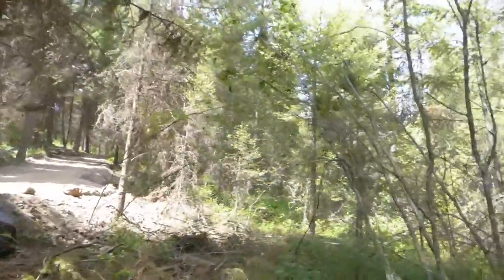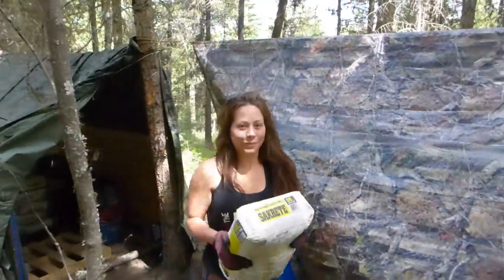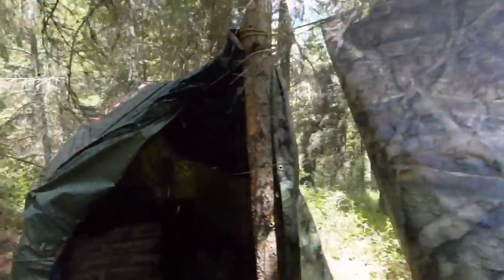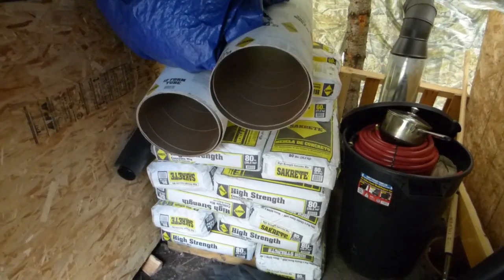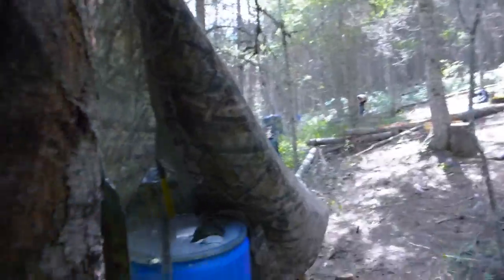Here we go. How's that bag? What does that weigh — 60 pounds? Well, let's get it done. Here we are in the little shed where I've been keeping the cement dry. I think we're probably going to go through at least about 11-12 bags today — we'll see how it goes. Let's get some bag carrying, let's get some cement mixing, and we'll check in in a little while.